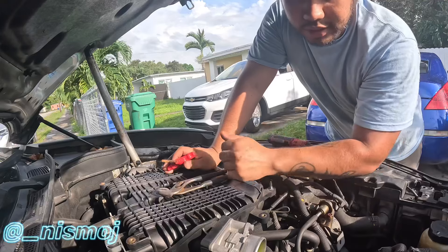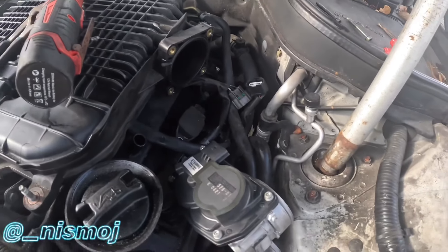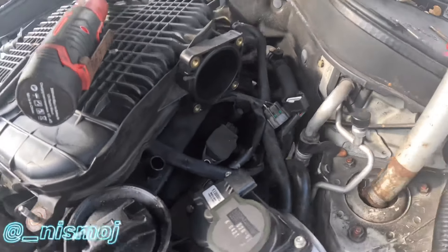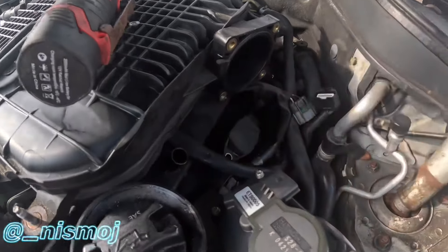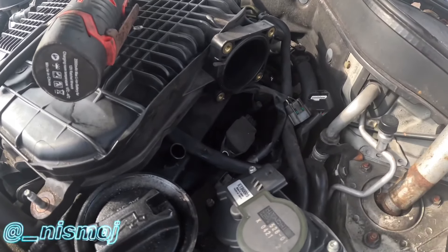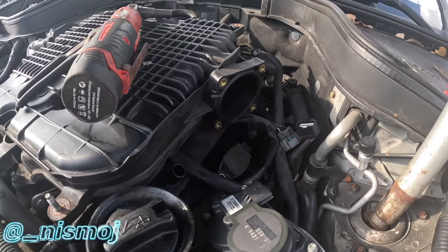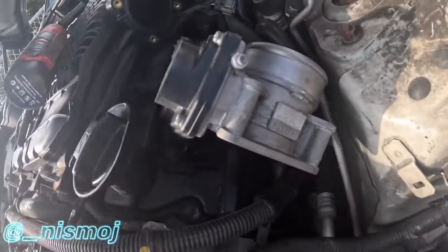Quick update - I already have the intakes off. Got the throttle body off, going to pull out the coil pack. This is cylinder four, which is the one that was throwing a misfire, so let's check it.